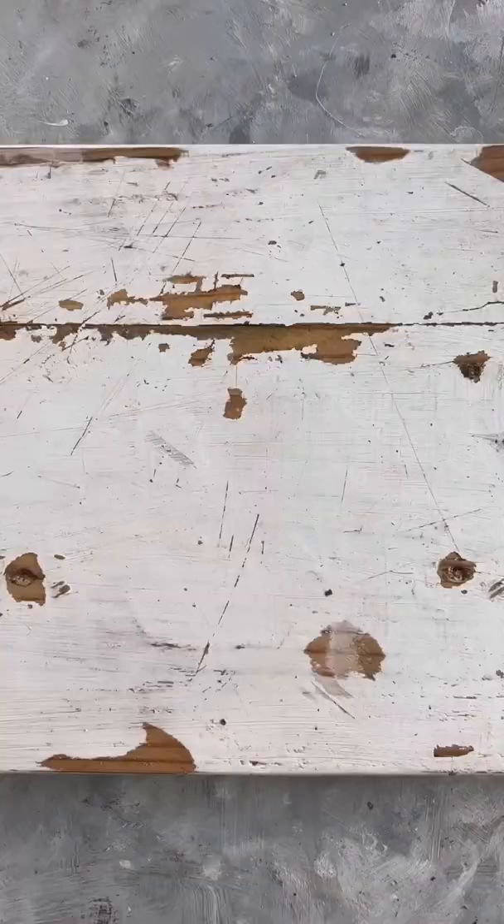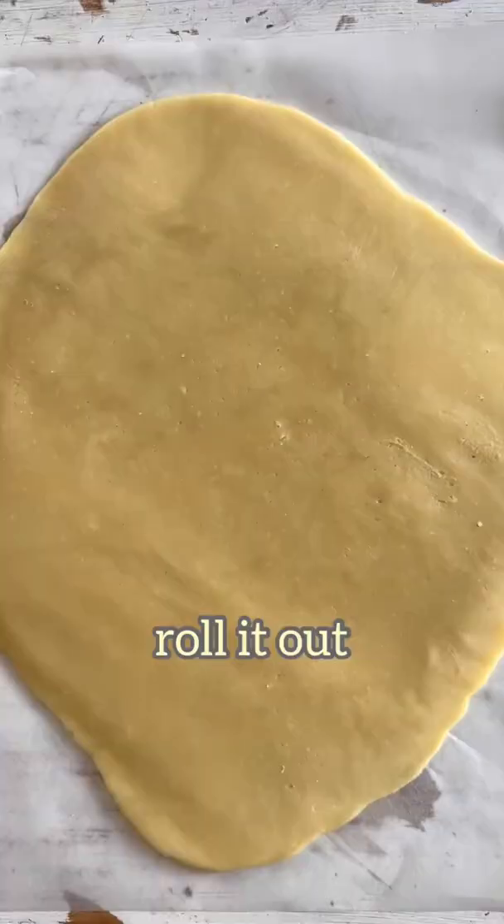Time to roll the dough out. I am now going to use a large and a small heart-shaped cookie cutter to cut out my cookies like this.